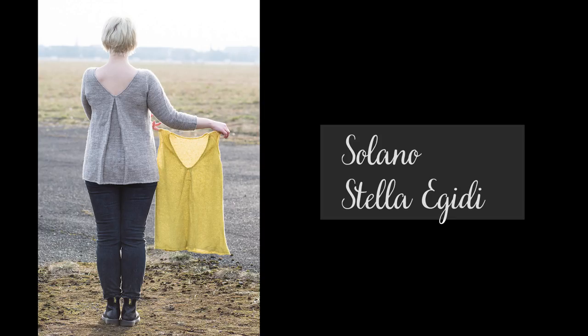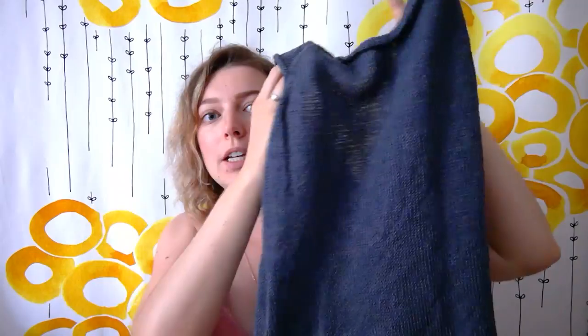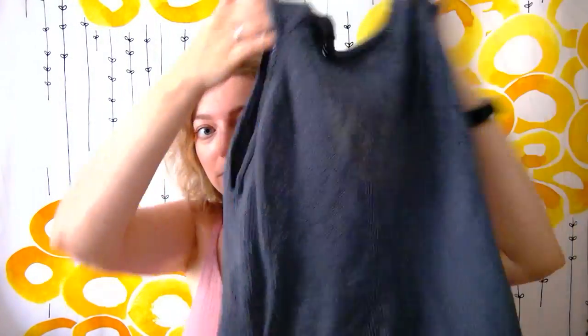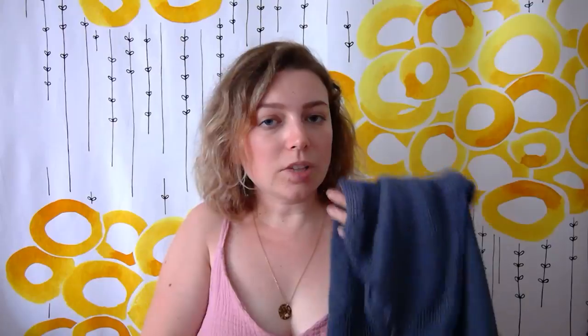We can start with my first finished object, which is the Solano top by Stella Egedi. It comes from the magazine Breeze by Making Stories. And I say top and not a sweater because I did the sleeveless version. So that's the front, and this is the back. The back was really the most interesting point of the pattern for me, so that's why I chose this. You can do it with or without the sleeves, and I went for without because I used linen to make it, to have something very light to wear for summer.